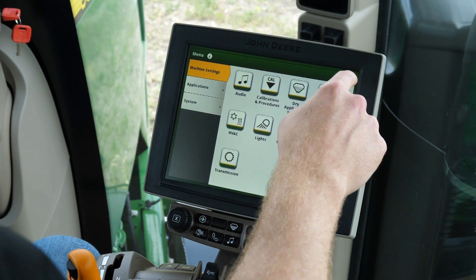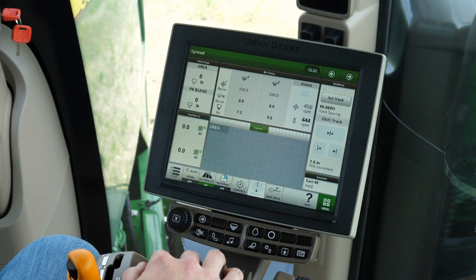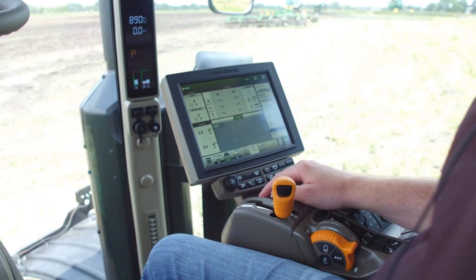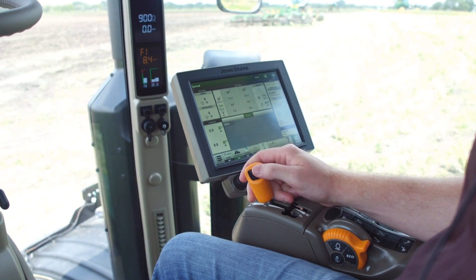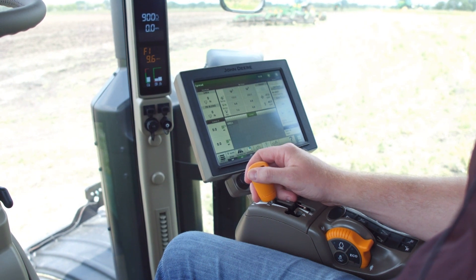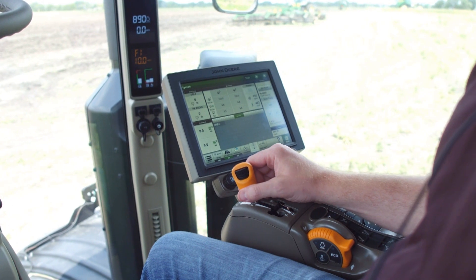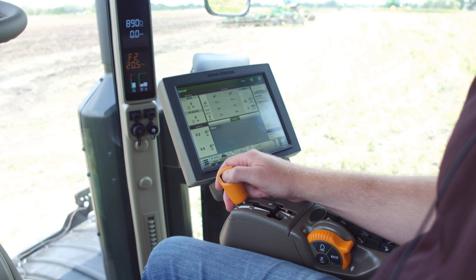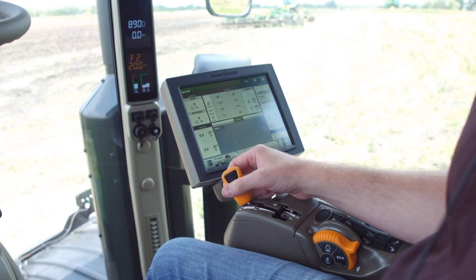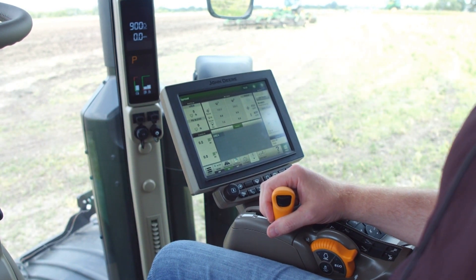Next, we can set the two set speeds with the IVT speed control lever that will be used in the field. To begin, press in the clutch and move the IVT lever to F1. For this activity, we're going to set F1 to 10 mph, then move the IVT speed lever to F2 and set to a spread speed of 20 mph for this activity.